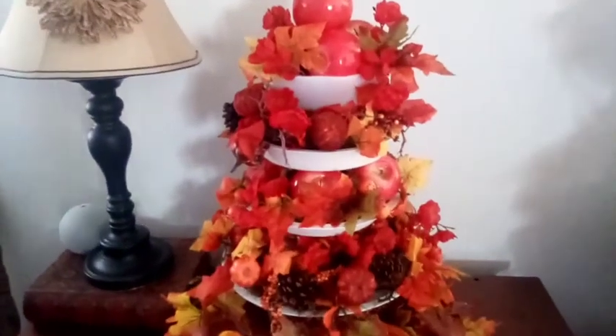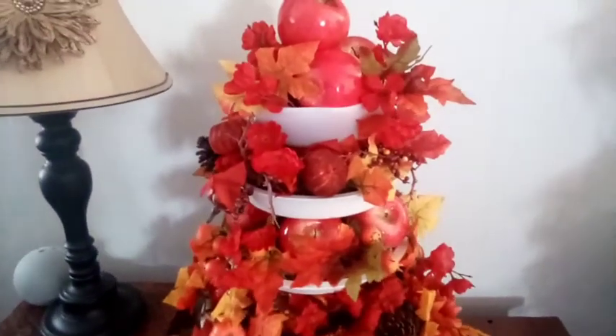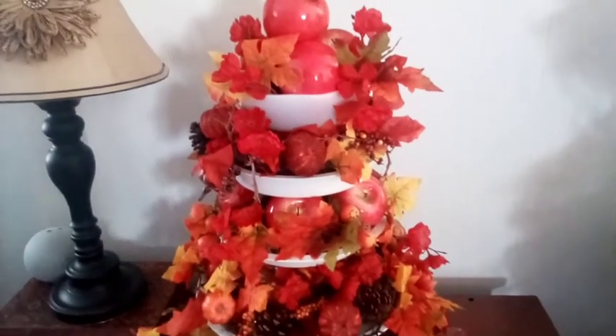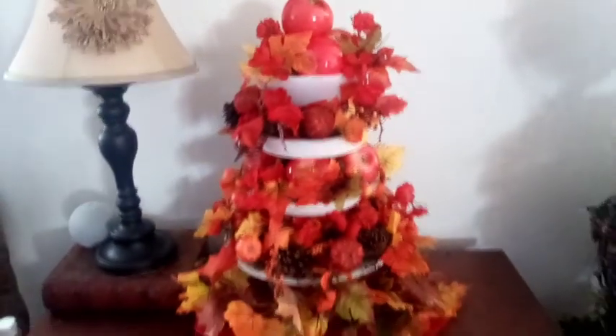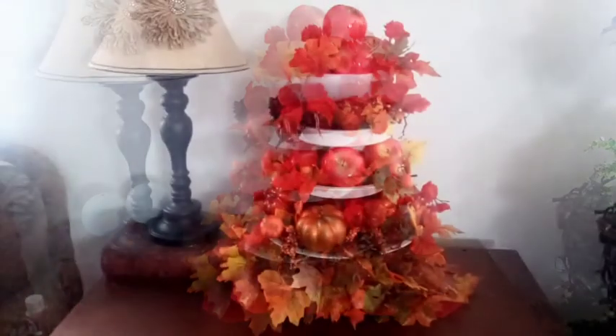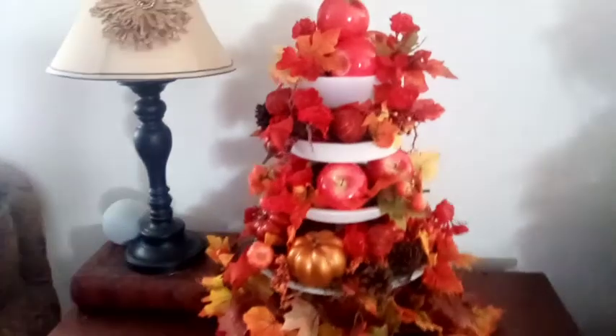I hope you enjoyed my video. I'd love for you to give me a like if you enjoyed it, and consider subscribing and joining my cozy cottage family. I hope you have a wonderful day — bye for now. I'm going to move in for a closer look.